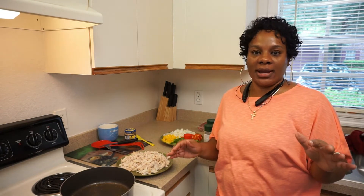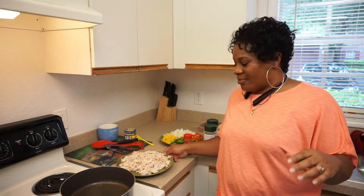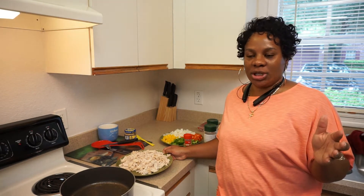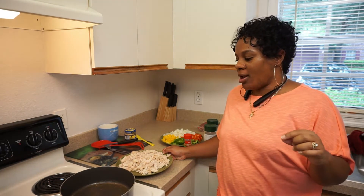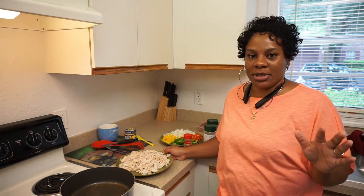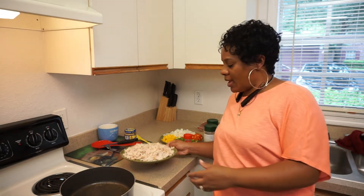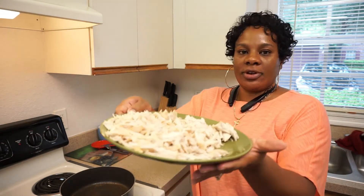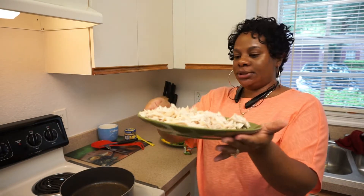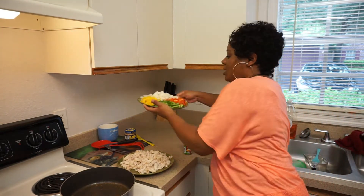Let me bring y'all closer in on the pan. I kind of went ahead and got started — I already got my chicken partially done, it's like halfway done. I have boneless skinless chicken breasts, the thin ones, and all I did was just sauté them in butter. I did not season them at all. I cooked them down about halfway, a little bit over, so I can shred it up really good.